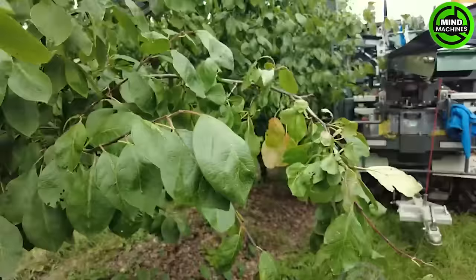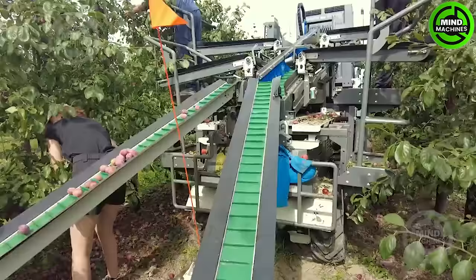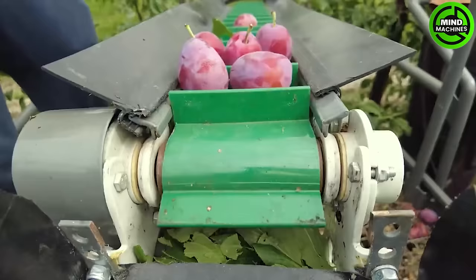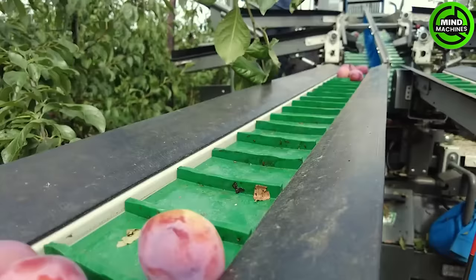The Grunner Applider is a plum harvester with four harvesting positions. Plums are hand-picked and placed on the machine's conveyor belt, which then transfers the plums into the storage container at the rear.